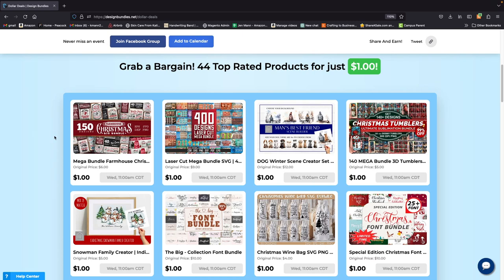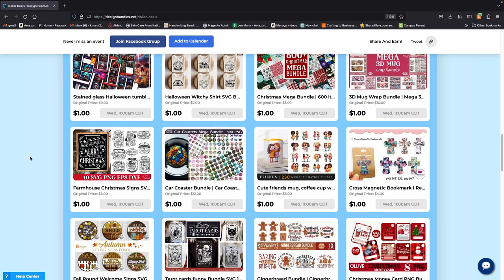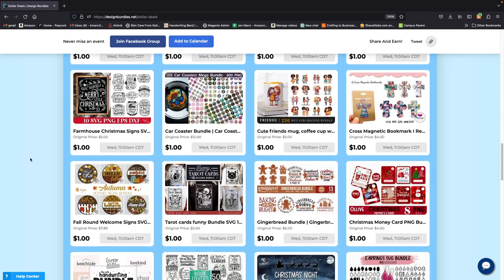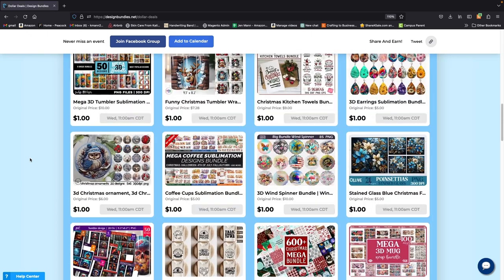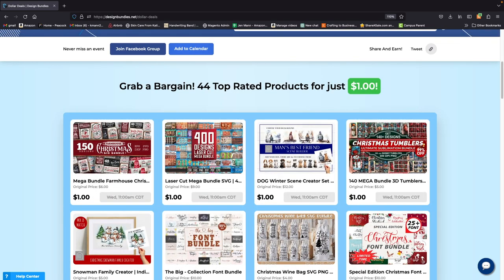Hey guys, it's Jen from iCreedCrafts. I almost missed this deal from Design Bundles. They have their dollar deals going on tomorrow, Wednesday at 11 a.m. I almost missed it and I would have been so upset with myself because looking through these, there are a ton of them I'm going to get. I'm almost tempted to just click the button to get them all — I think there's 44 of them — all for a dollar each.